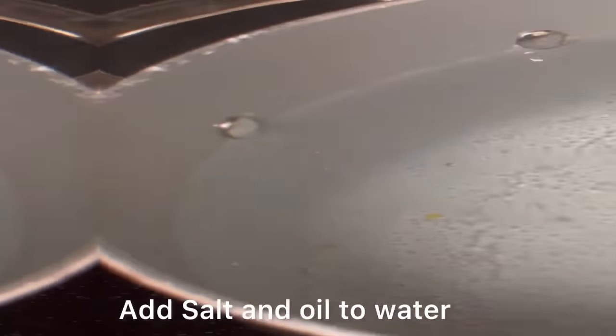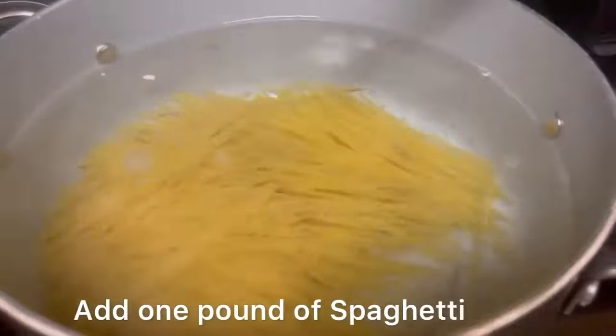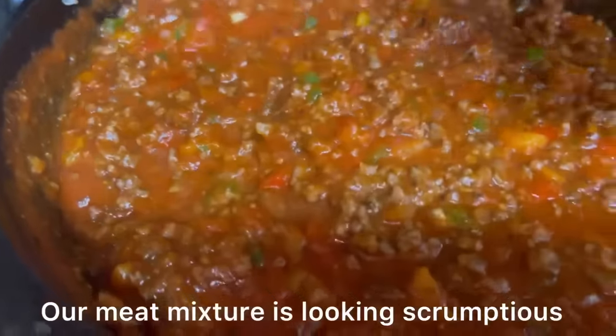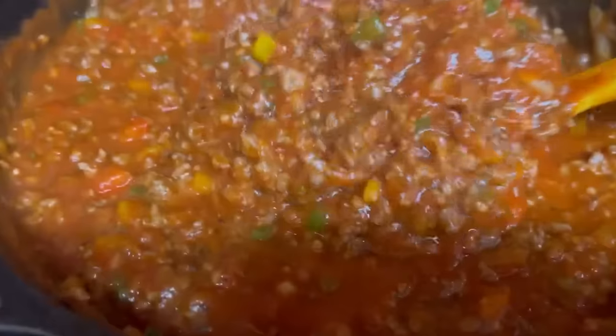Once our water comes to a boil, we're going to add one pound of spaghetti noodles and add oil so they won't stick. Our meat is looking and smelling fabulous.